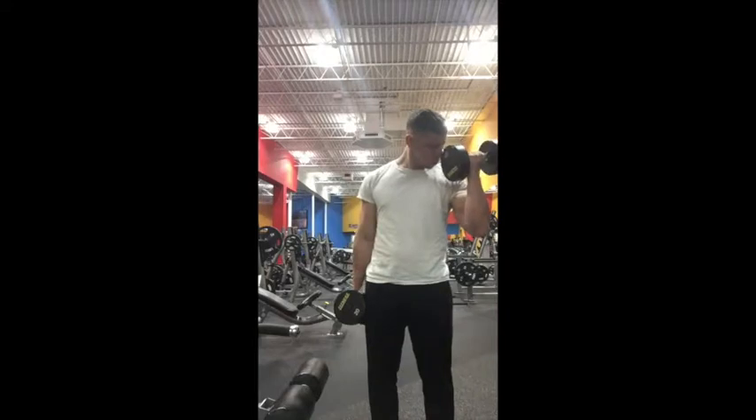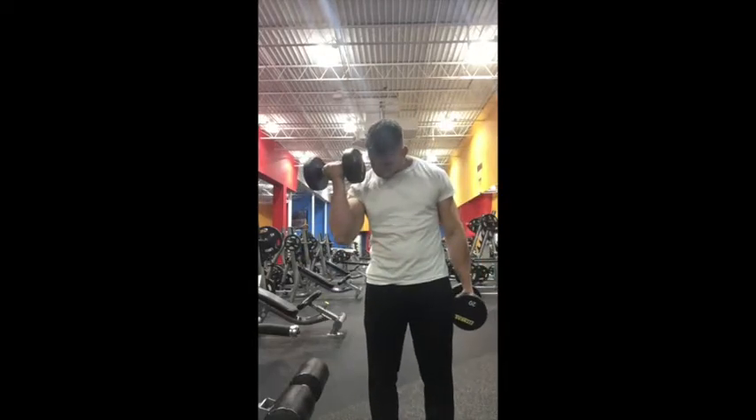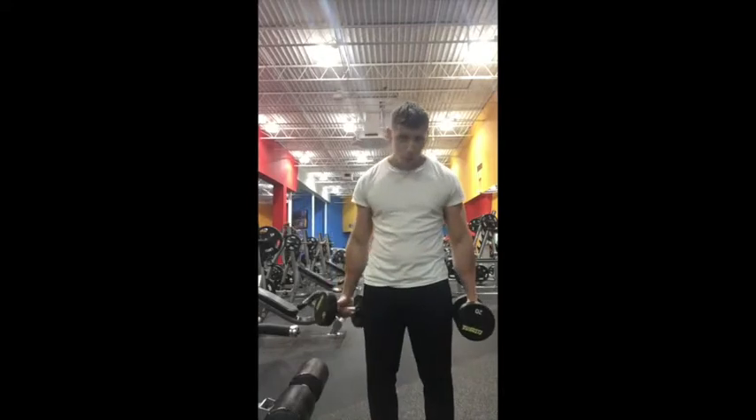Again, rotating the wrist, let down all the way slowly, and then on to the other side, just as so, alternating back and forth.